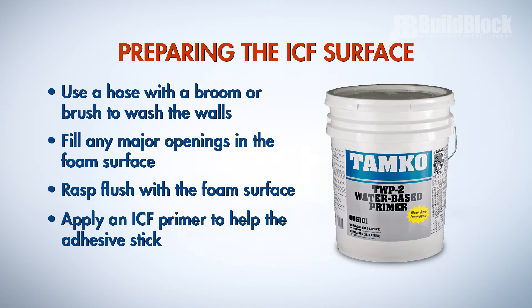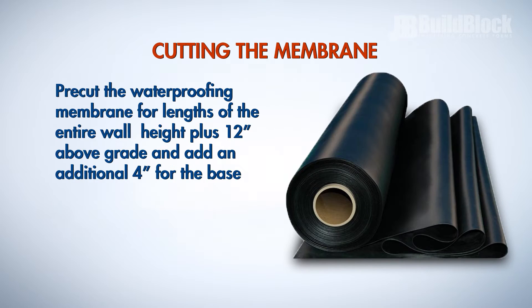It is recommended to apply an ICF primer to help the adhesive stick. Pre-cut the waterproofing membrane for the length of the entire wall height plus 12 inches above grade and add an additional 4 inches for the base.